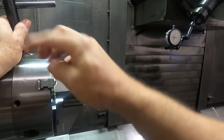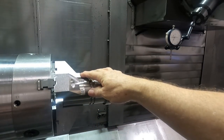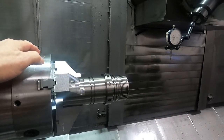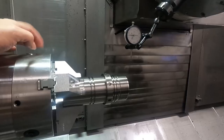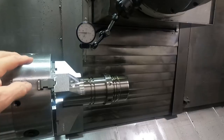On a three-jaw chuck, I used to tap on the jaws — on a four-jaw you just adjust the jaws independently. You can actually tap the jaws around a little bit. If the chuck is running off by a couple or two or three thousandths and it's an old chuck, oftentimes tapping on the OD of the jaws will work.